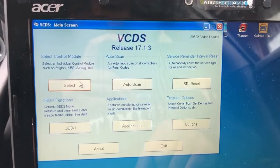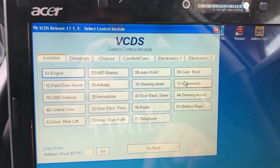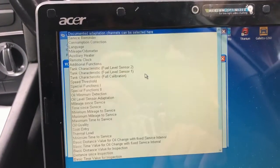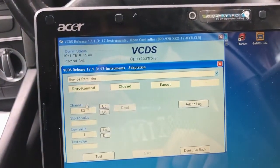Once in VCDS, select 'Control Module', then 'Instruments', then 'Adaptation'. In the drop-down menu, go to 'Service Reminder'. We're going to start off with the channel box.